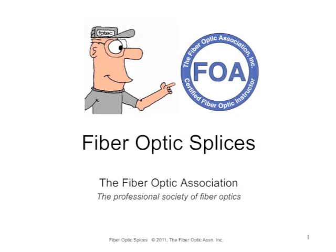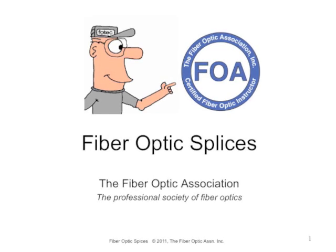This is the sixth lecture in the FOA series on fiber optics. This lecture covers fiber optic splices.